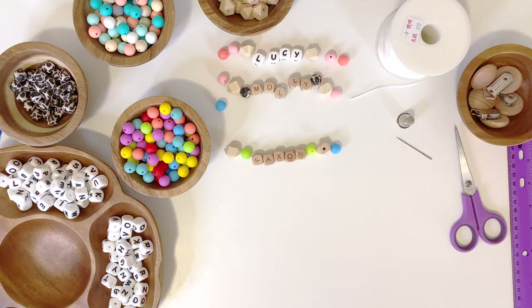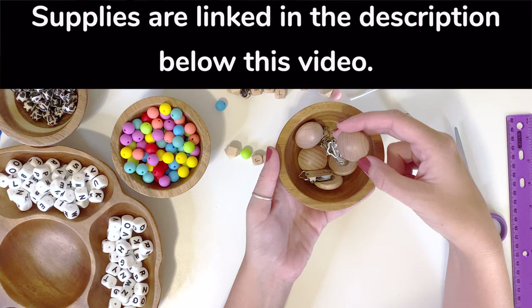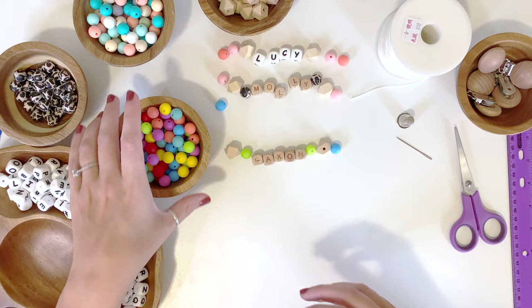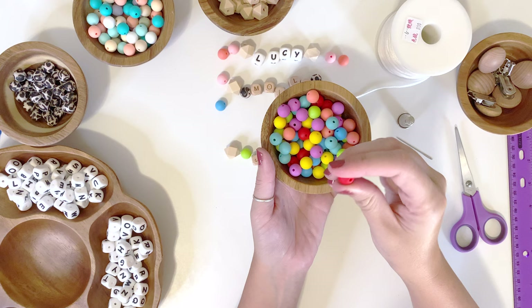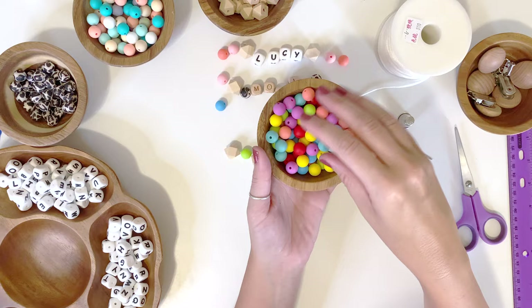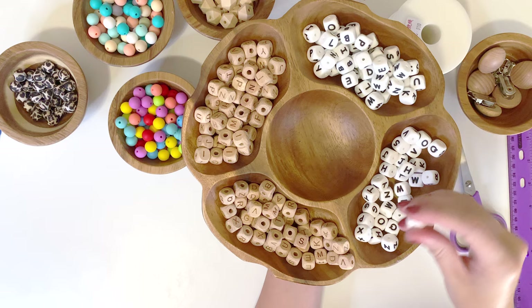I have these little wooden pacifier clip pieces, and I'll share a link to all my supplies in the description below. For the keychains I used plastic beads, but for the pacifier clips I have these silicone beads — they're soft and chewable, like baby teething toys. They're BPA free, latex free, and lead free, so you don't have to worry about that. I also have some wood beads that are safe, and for the alphabet letters, instead of the painted plastic ones from the keychain, I have silicone ones and some little wood letters.